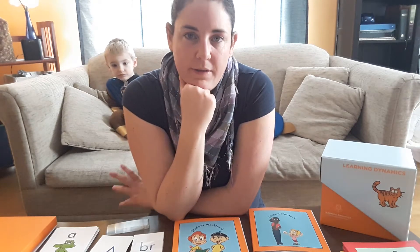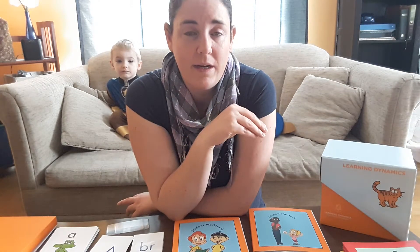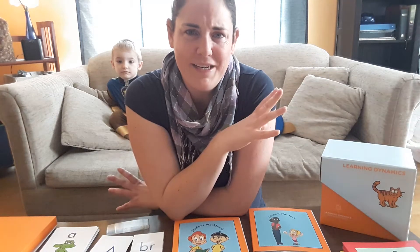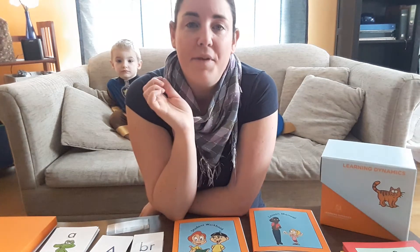I'm a trainer — that's what I do for a living — and I teach across multiple disciplines. So when it came to teaching my son how to read, I felt really confident about doing that. I'm a teacher, I put together a curriculum all the time — of course I can do this.